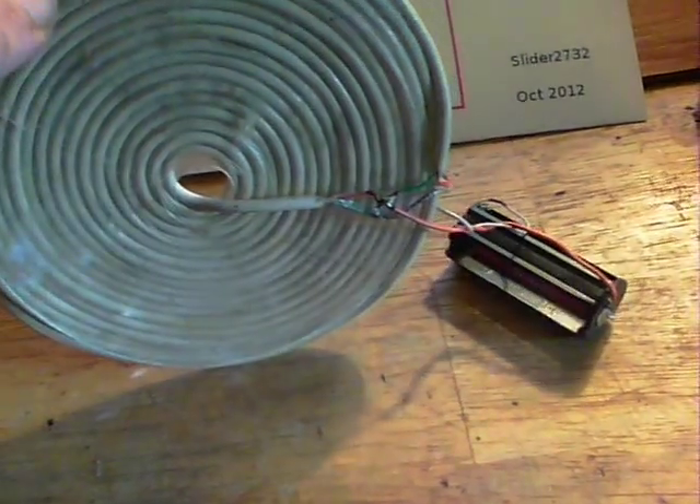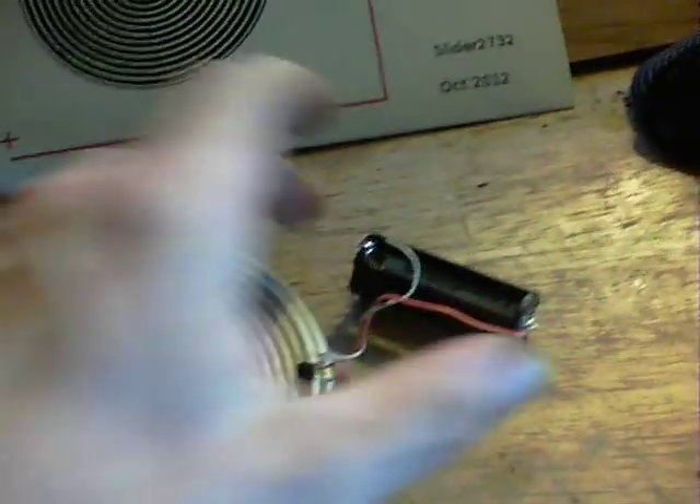Here we are — it's just the wiring. Standard pancake coil, transistor there, and a triple-A battery.